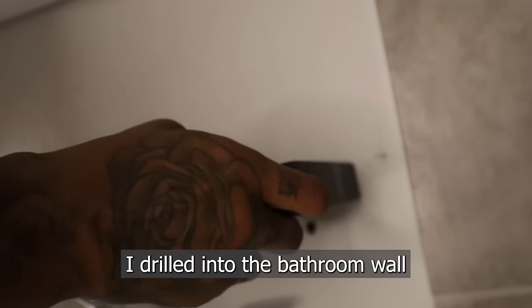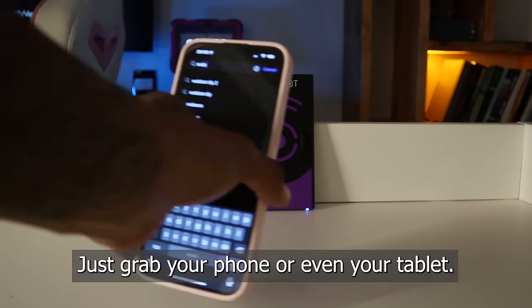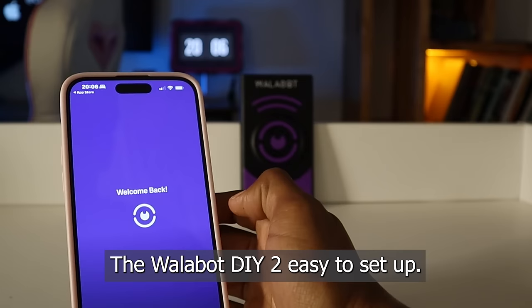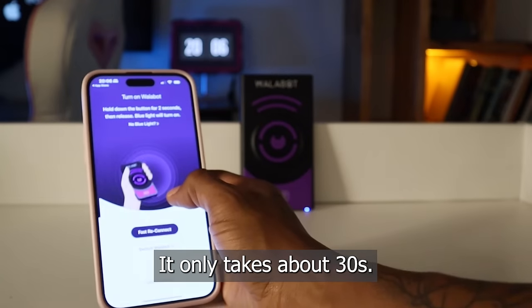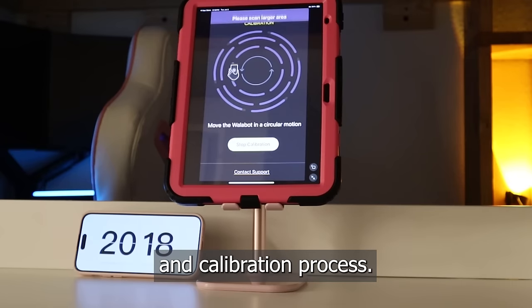Check for wires. I drilled into the bathroom wall using the Wallabot DIY 2 Visual Stud Finder. Just grab your phone or even your tablet. The Wallabot DIY 2 is easy to set up — it only takes about 30 seconds. On-screen instructions will walk you through the connection and calibration process.